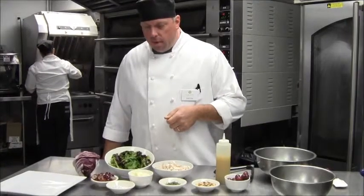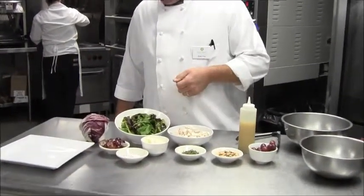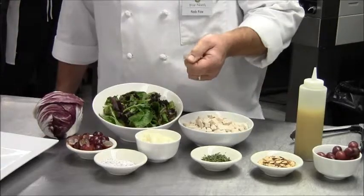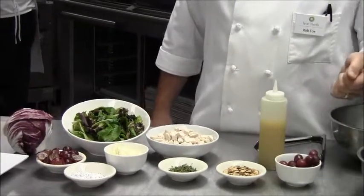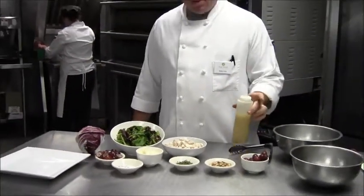I'd like to quickly go over the ingredients we're going to be using today. First we have our spring mix, some red grapes cut in half, salt and pepper, mayonnaise, some diced chicken, fresh tarragon, toasted almonds, and some more red grapes for garnish.